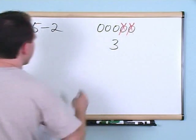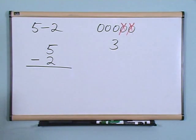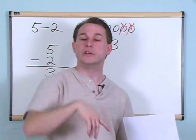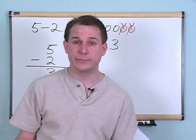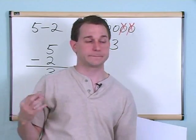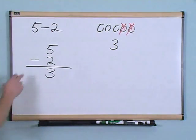You can see that in this case you have three balls left. So the way you would write this is a five on the top, a two on the bottom with a subtraction sign, and then you write down the answer just below — that would be a three. You could write your balls down and scratch off numbers to find the answer, but just like in addition, it's going to be difficult if you have like 34 balls. For small numbers, you could start with five, take two away, and you have three.